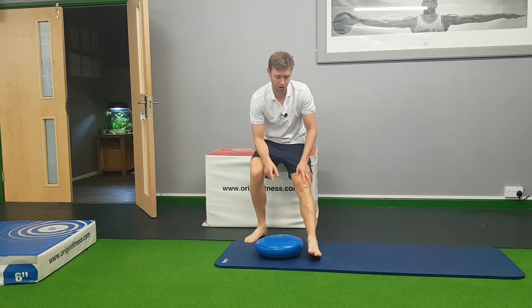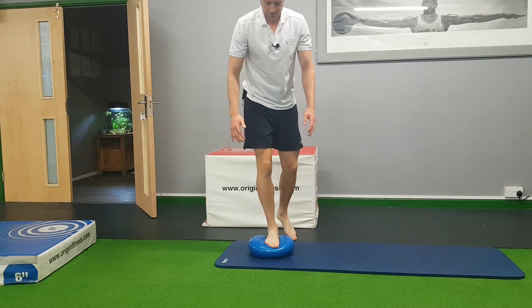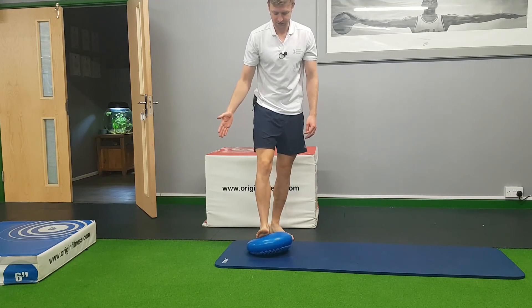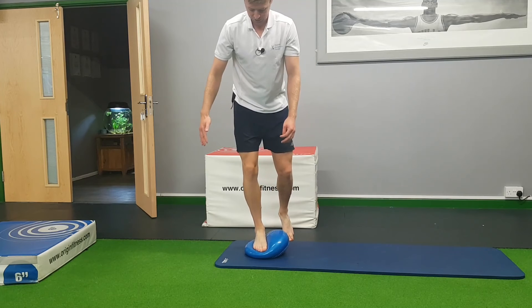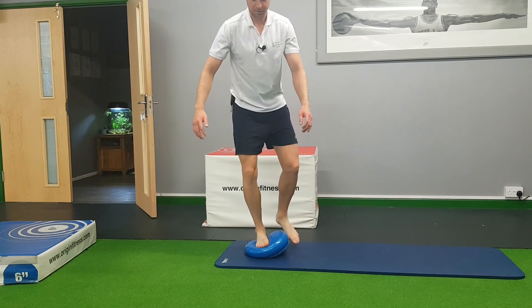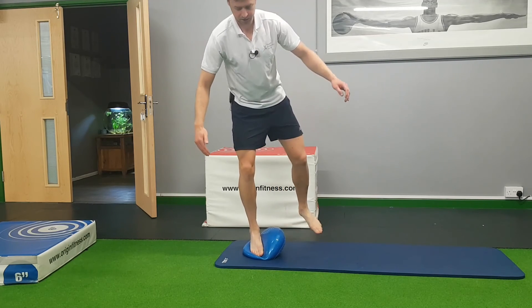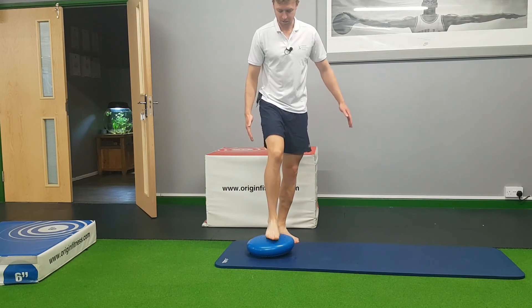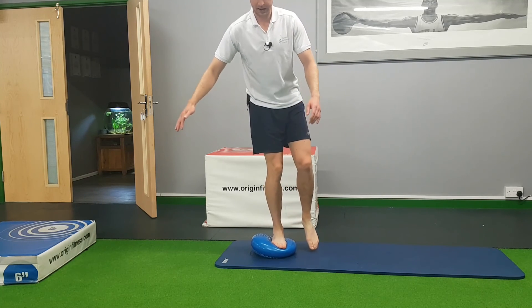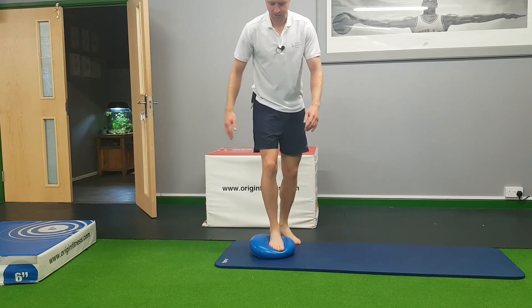The last movement involves the wobble cushion, which features in a lot of my videos because it's brilliant for ankle and knee stability. Normally you'd stand bang in the middle and find your balance, but here we're working on inversion and eversion. Place your right foot slightly off-centre to the right — this naturally forces your foot into inversion, with the sole pointing inward. Just stand and find your balance there; you'll feel it working hard on the outside of the leg as you try to correct it. Then stand with your right foot slightly off-centre to the left, which forces you into eversion — the sole tries to point outward and you correct to bring it back in.